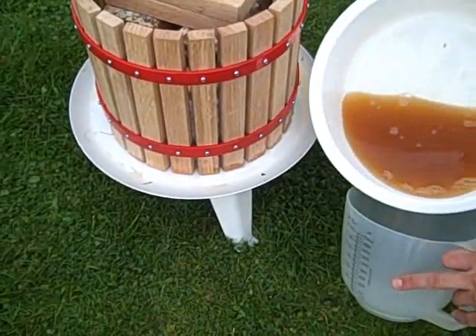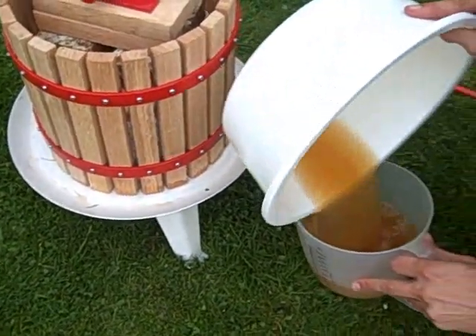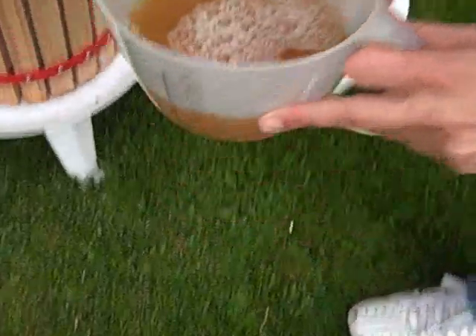We've got the juice here. Put it in the container and there you have it — some apple juice.